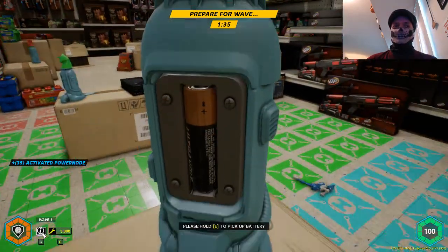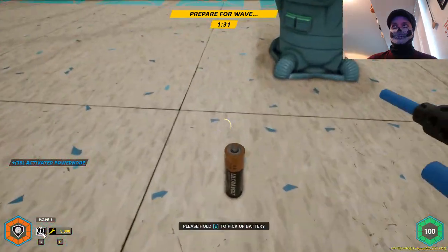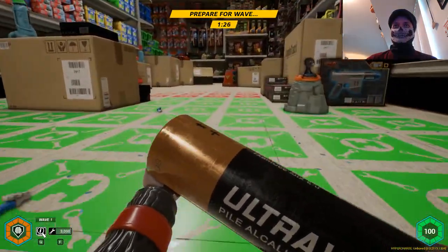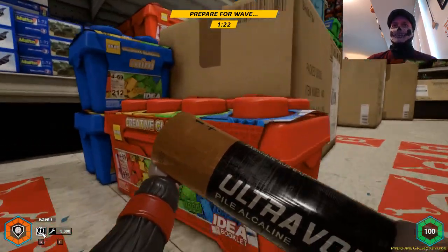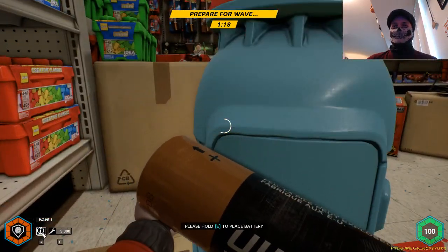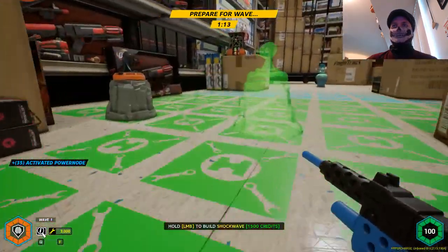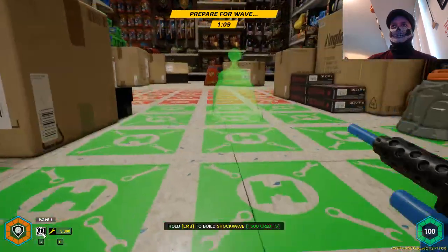You will see now in the lower left — 3,000 — that is my allowance for my buildies, my little building costs. Again, this is what you saw with the cost of things earlier, so that is where that comes into it. So here I've powered all three of these up. Now I'm playing with power — I can drop another one of these here.